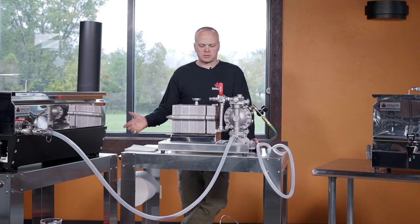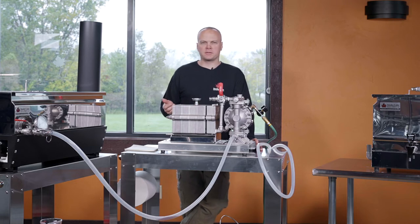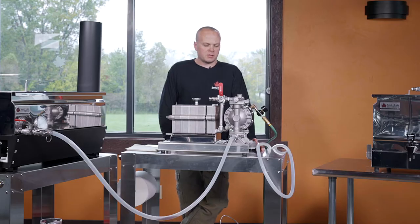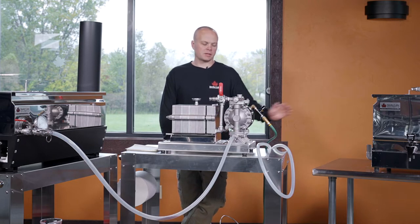Our syrup is up to temperature. One thing we are going to have to do is mix DE — diatomaceous earth — into the syrup. It's an organic material that ionically bonds to the impurities in your syrup, collecting all of them. The DE along with those impurities are then caught by the cellulose paper filters we put into the press. From there, we're going to pump it out of the filter press bank into the bottler and it will be perfect.